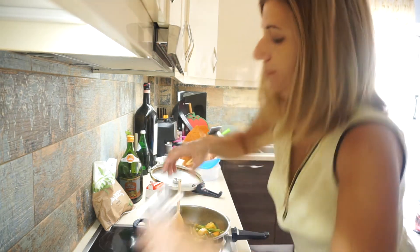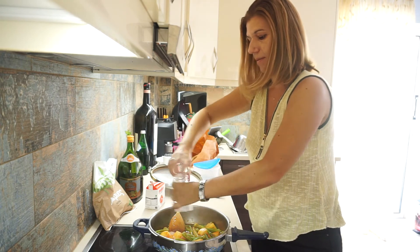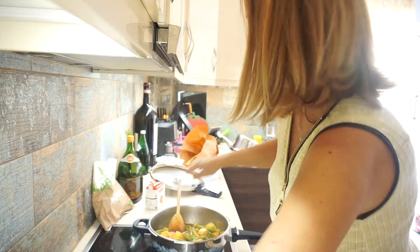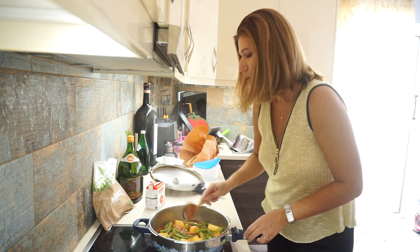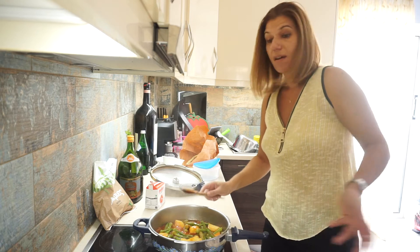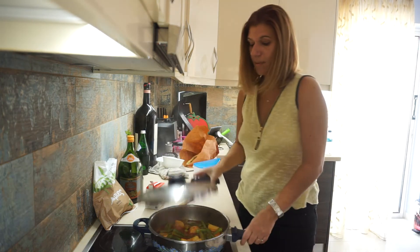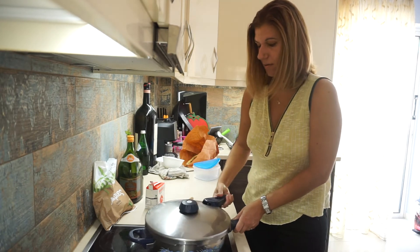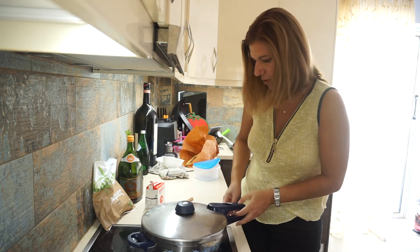Some more salt. You can cook it in a normal pot, but today because I'm in a hurry, I'm going to use my favourite pressure cooker.